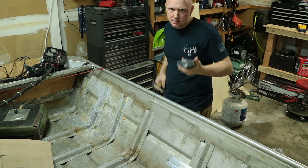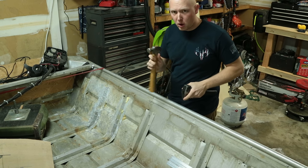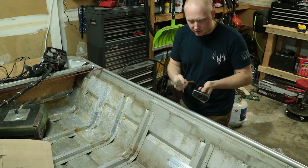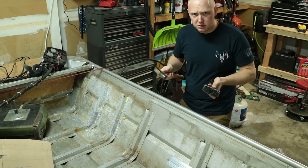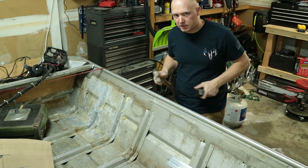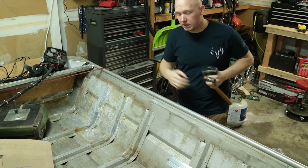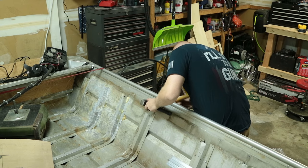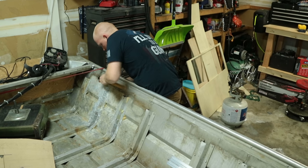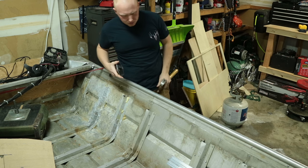I'm just improvising because I don't have the proper tools, but take a big piece of metal and a hammer — usually a ball peen would work better. Put the big piece of metal on the inside, and then on the other side of that rivet you're just going to smack it a couple of times. You don't want to do it too hard because you could puncture the aluminum. What you want to do is mushroom each end of that rivet so that it's sealed up again. And there you have it — now those rivets are tight.